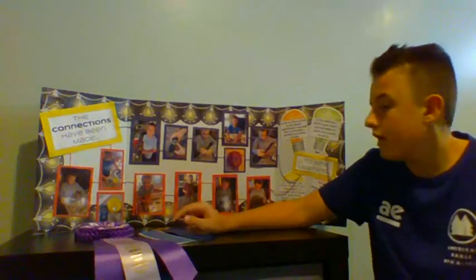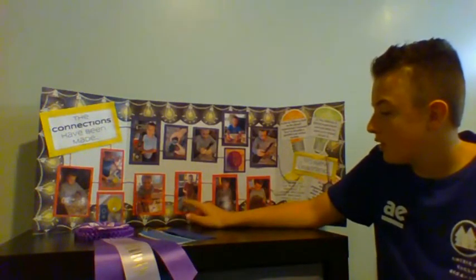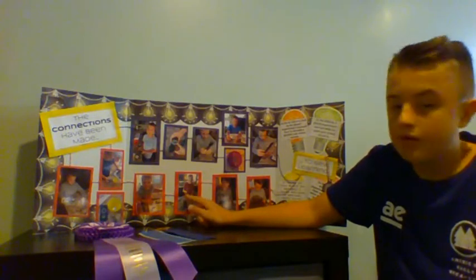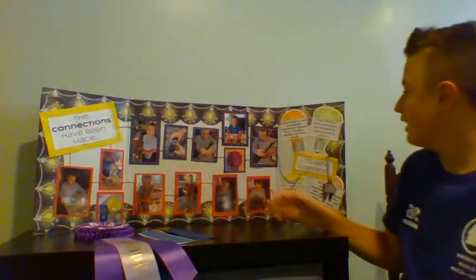Like shown in here, this is the compass that I was talking about — it would show the directions. And then in this experiment, it was showing how many times you wrap a wire around a needle to see how many paper clips it could hold up. And as you can see, I learned a lot.